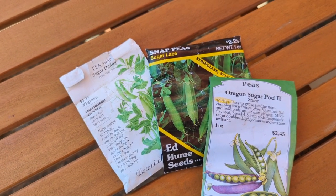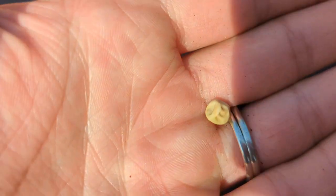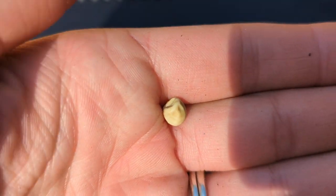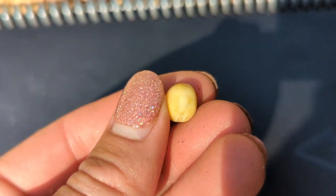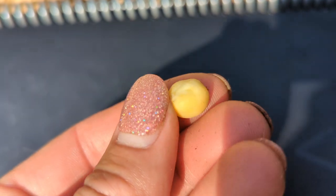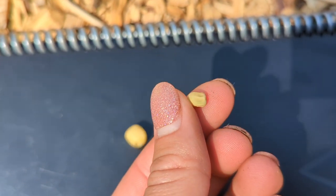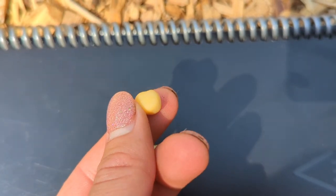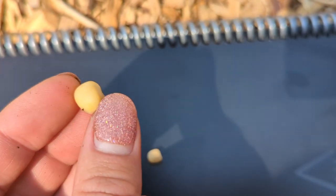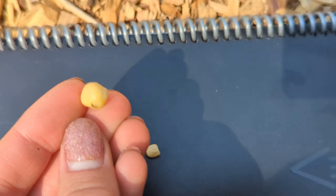One benefit of pre-sprouting seeds: here is the seed before — it's just this dehydrated seed, and you can direct sow this seed. But this is a pre-sprouted seed — it's been set in water. You can see that video of how I did that. When you direct sow, the seed is gonna have to take time to absorb the water first before it can grow. The pre-sprouted seed has already absorbed water and started its growing process, so the moisture you're adding is just for the soil so it can continue to draw nutrients.